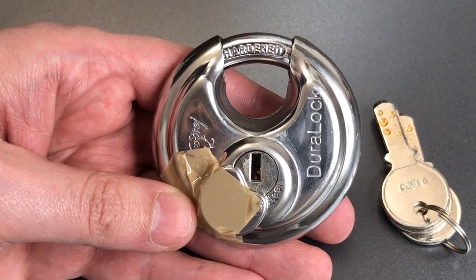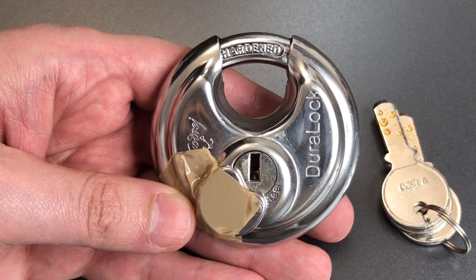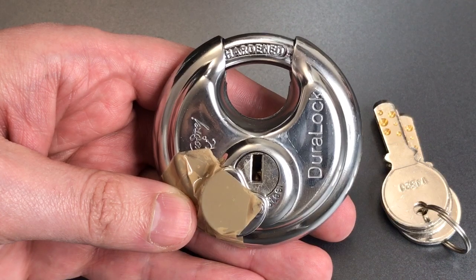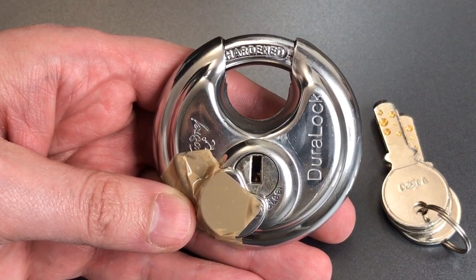This is the Lockpicking Lawyer, and what I have for you today is the 70 millimeter Godridge Duralock that was sent to me by YouTube user Ephraim Barkbit. So Ephraim, one more time, thank you for all of the locks you sent my way.